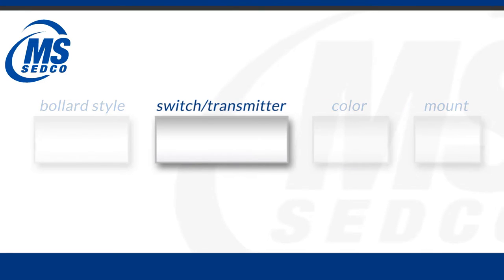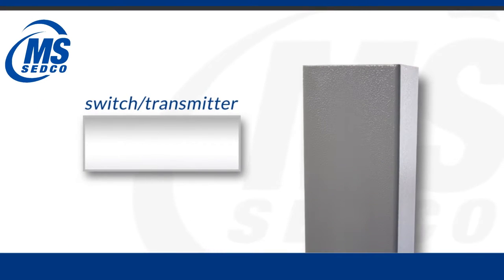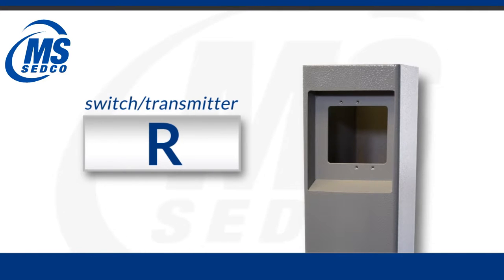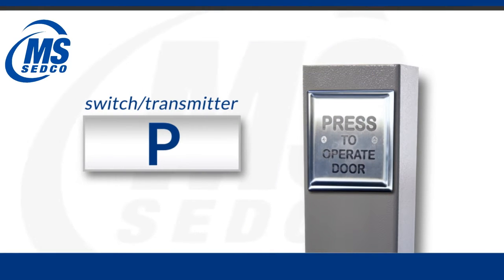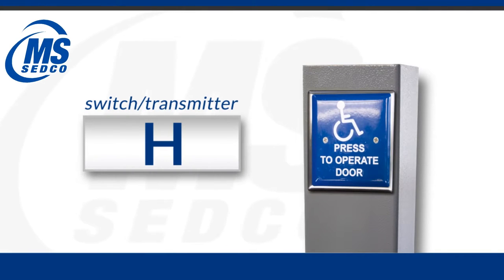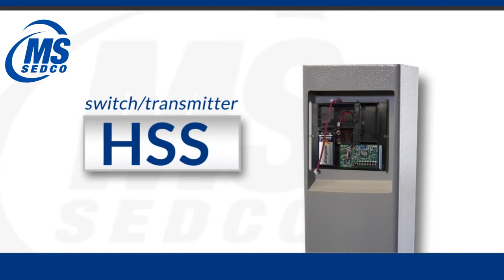The second field of the product ID code is for the switch, transmitter, and prep option. Omitting this field would order a blank bollard. The J is for a single gang cutout for third-party hardware. The R is for a recess prep for your actuator switch. Typically our customers will order an actuator switch with the post. We have many different options of switches that can go in the R series, including a 59 series 4x4 switch that will mount directly into the post. If you want to make these a wireless option by adding a transmitter, you would add the letter T in this field.